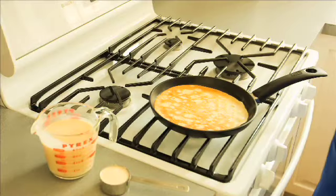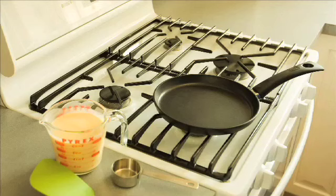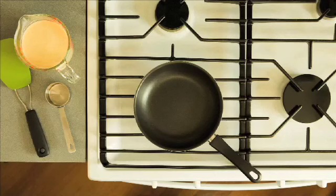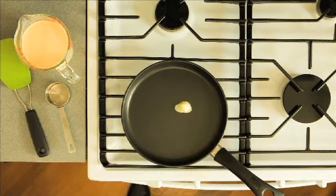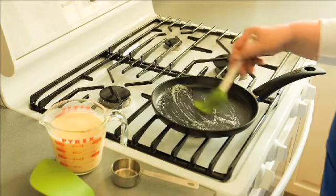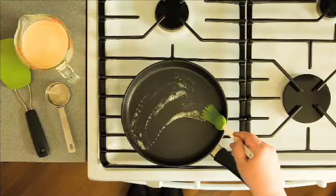Time to make the crepes! If the ingredients have separated, gently stir them together. Heat a non-stick fry pan over medium-high heat. You can use a six or seven inch, or a nine or ten inch, or a crepe pan — just be sure it's non-stick. Melt one-half teaspoon of butter in the pan and brush the butter over the surface of the pan with a heat-resistant brush. You should hear it sizzle.